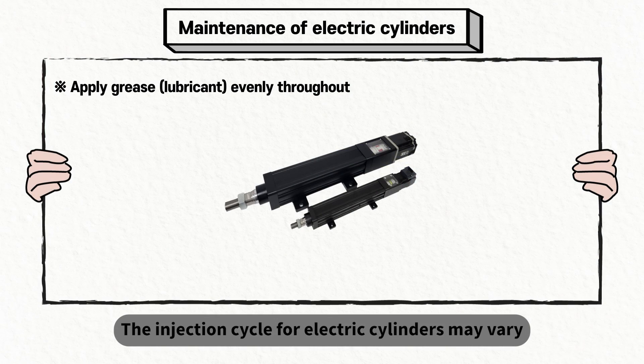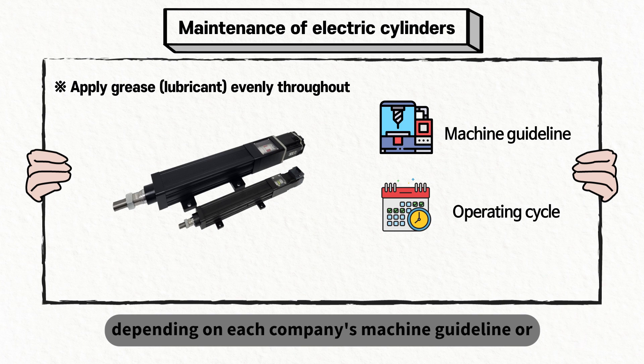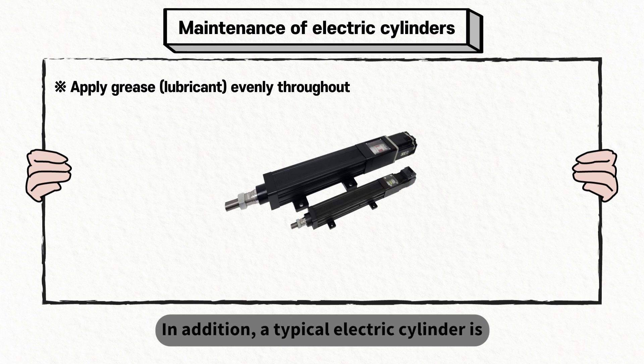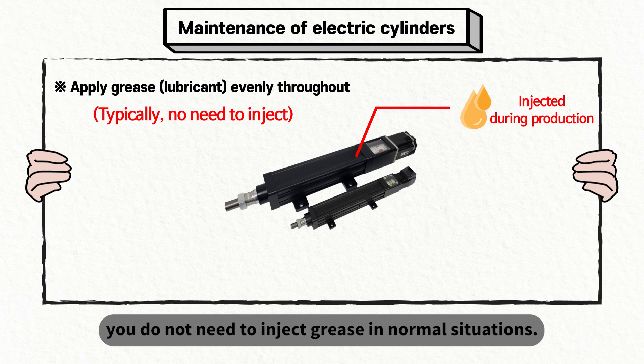The injection cycle for an electric cylinder may vary depending on each company's machine guideline or the operating cycles of electric cylinders in each machine. In addition, a typical electric cylinder is already greased when manufactured, so please note that you do not need to inject grease in normal situations.